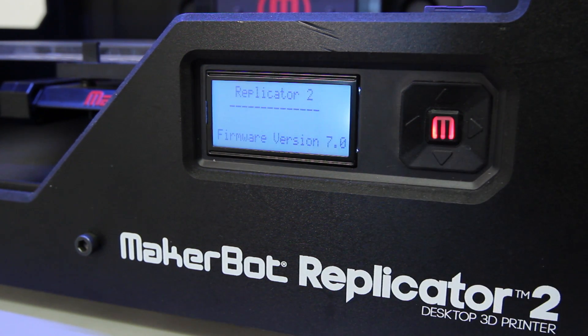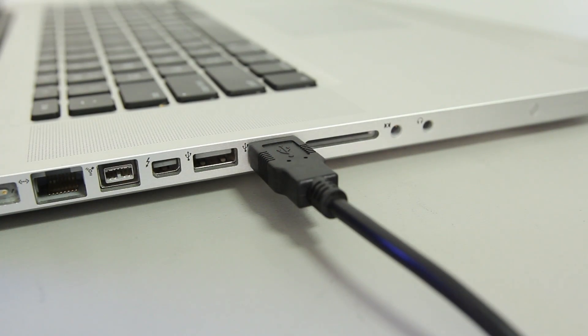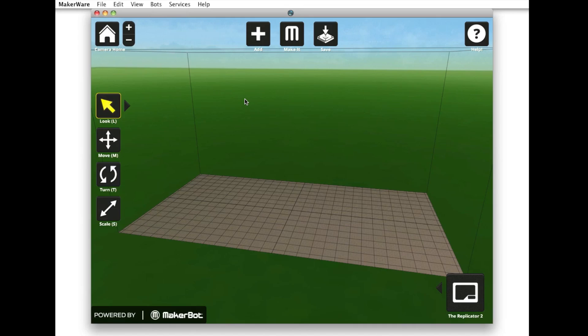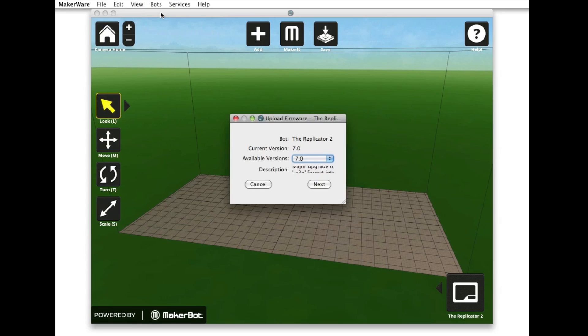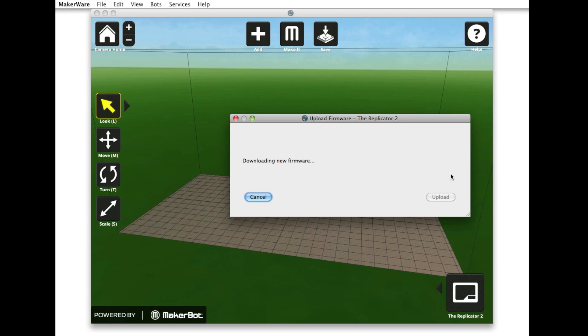If you aren't up to date, just connect your MakerBot to your computer using a USB cord and open up MakerBot MakerWare. Go to the Bots menu at the top of your screen and select Upload Firmware. Select the highest number from the drop-down menu and then press Next and Upload.